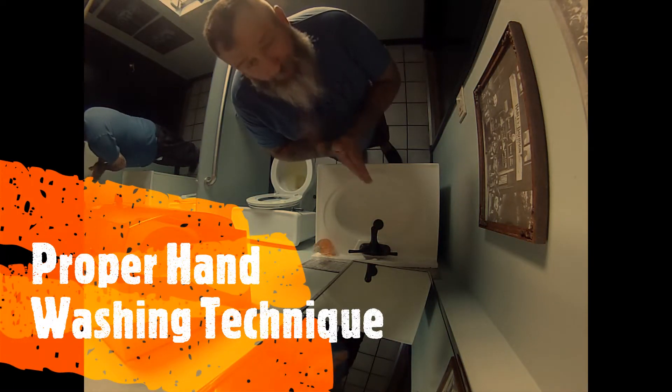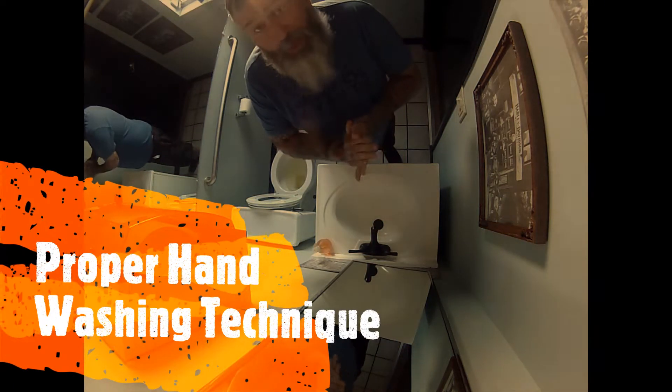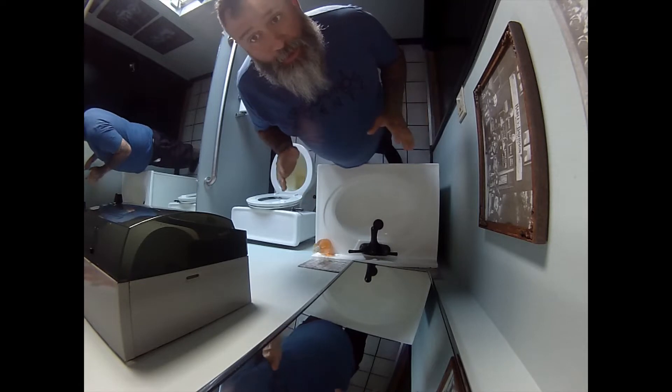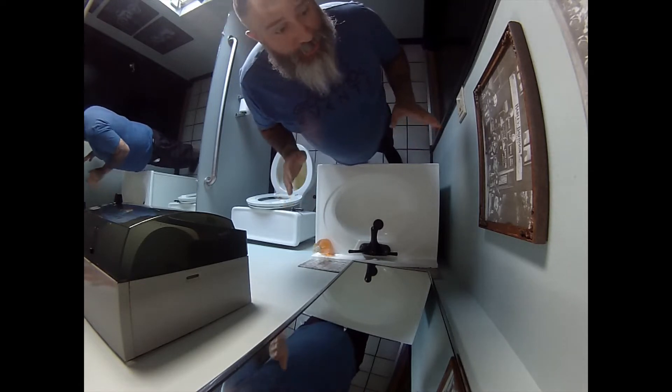As promised, like I said yesterday, I'm going to show you guys how to properly wash your hands and exit the bathroom without creating as minimal cross-contamination as you can.